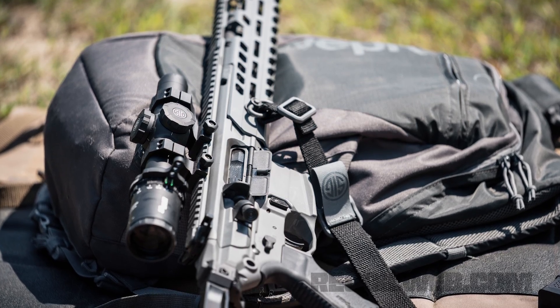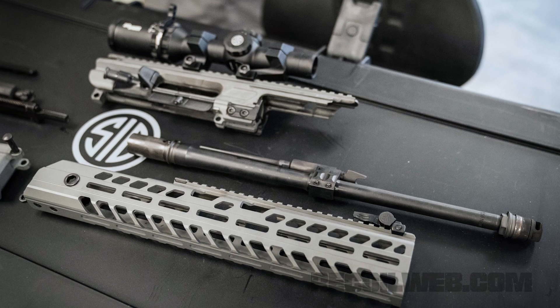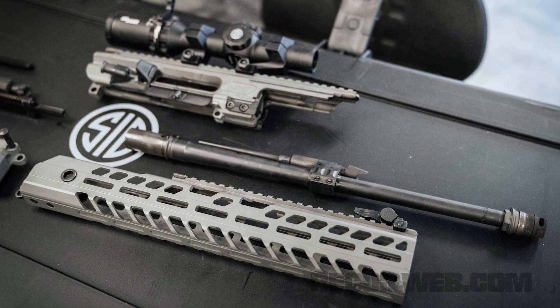Can I put a Gen 1 lower on a Gen 2 upper? You absolutely can. We sell the Virtus — as you can see, it comes in grey, and we also have FTE. In the uppers, we do black because all of the other MCXs on the market are black. So if you want to upgrade your MCX just to a Virtus, you can buy the upper, swap that piece off, and everything works together.